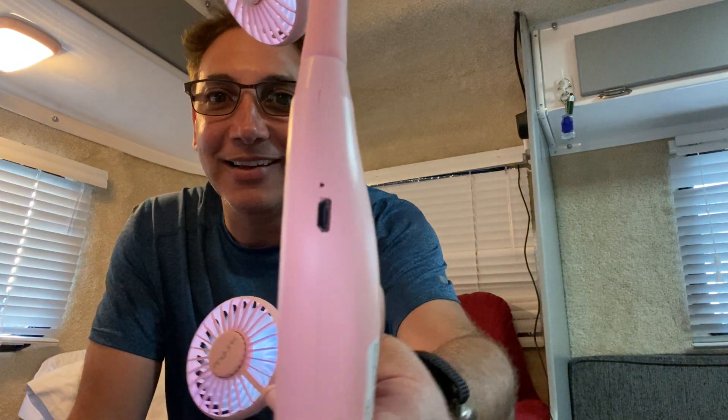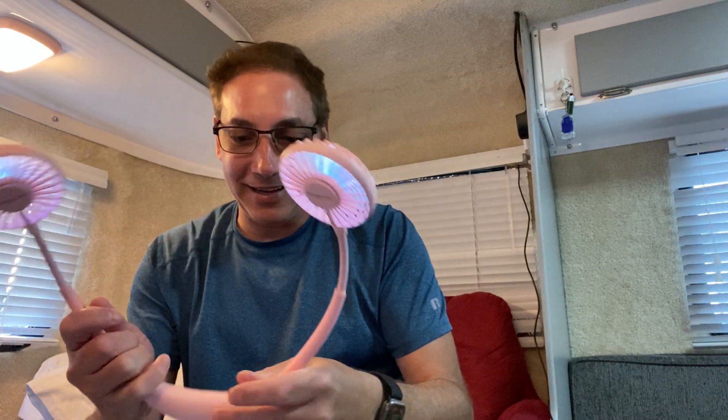I just love this thing. It's rechargeable, so I'll bring my little battery pack — I always have my battery pack — and it's got a USB-C adapter. At night it'll be cool because you can push the button here and pick different colors.